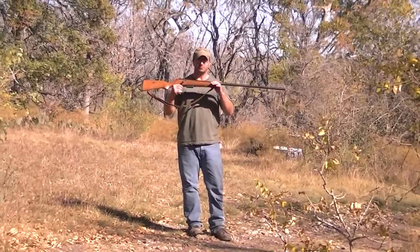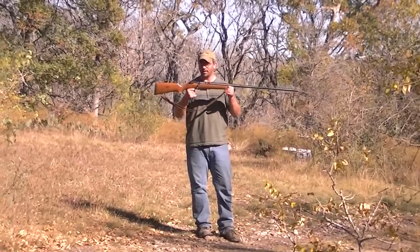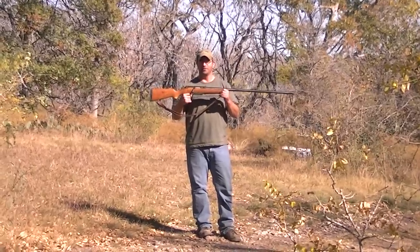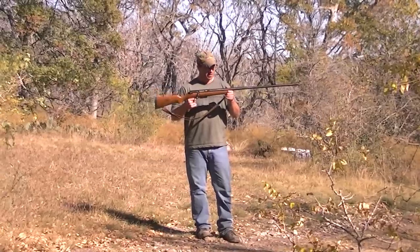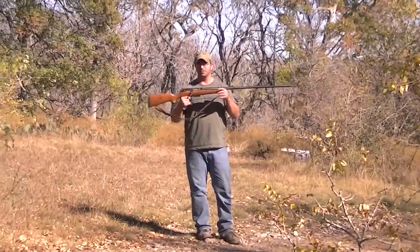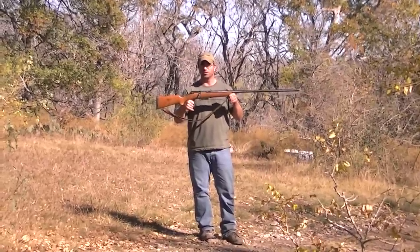Also turkey hunting — if you can find these, they're fairly cheap. I couldn't give you an exact price because I've never bought one brand new. Just call some of your local pawn shops, gun shops, things like that. You can get these really cheap.